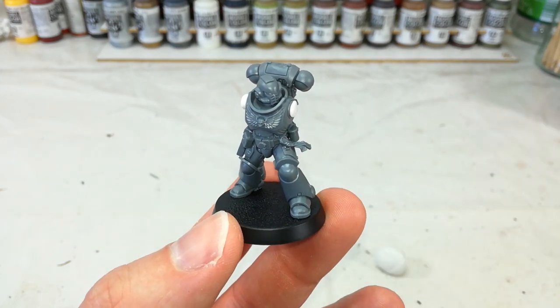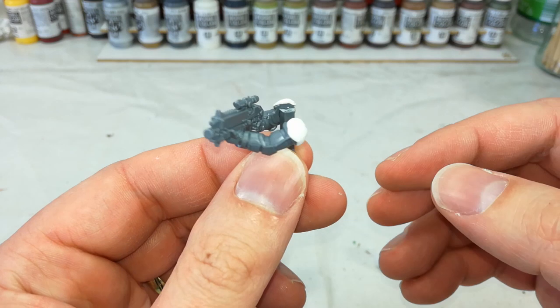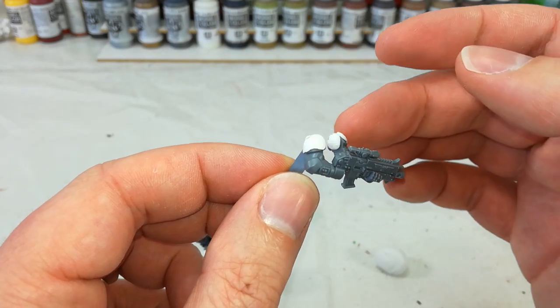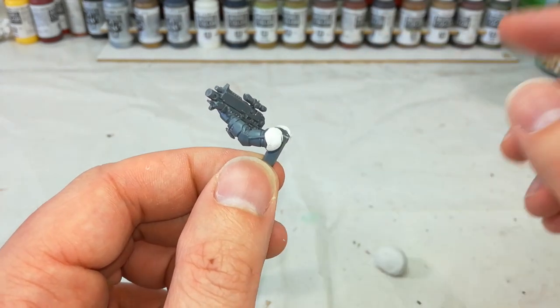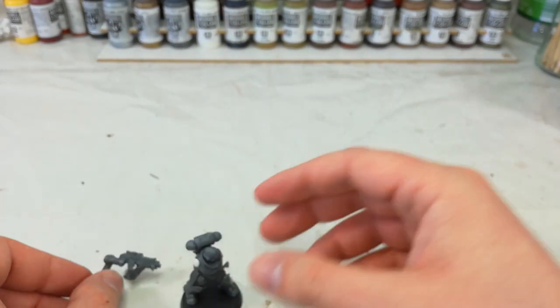Now speaking of a permanent bond, over here are the arms. You might notice I have super glued a little bit of old sprue, just so that I've got something to hold on to while I'm painting. I've also made sure that I've covered over the outside of the arms where I'm going to spray, because this is where the shoulder pads are going to glue to the top.